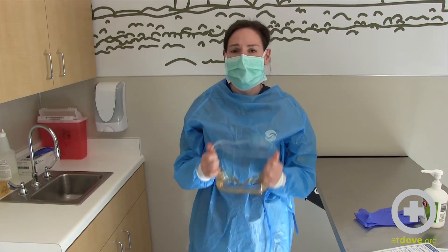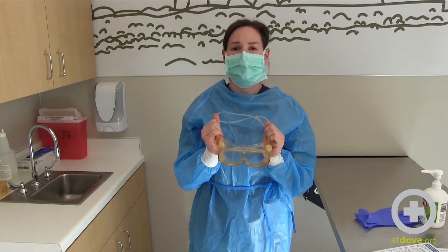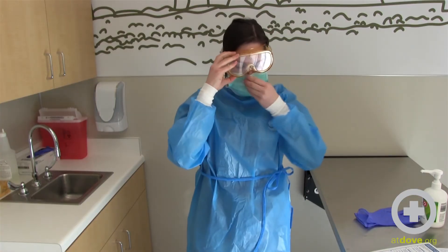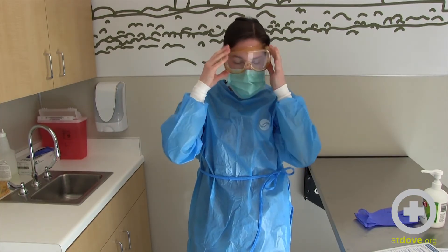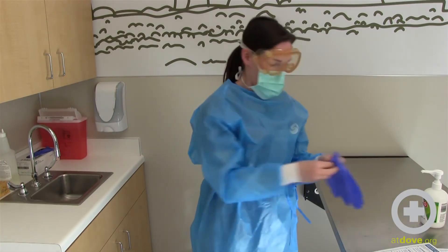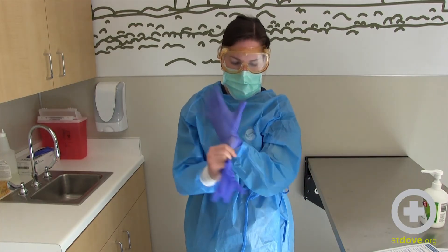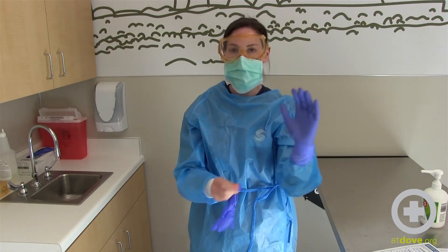The next part is either to wear a face mask or goggles, so I have my goggles here. And now to put on your gloves — you want to put your gloves on so they're covering the wrist of your gown.